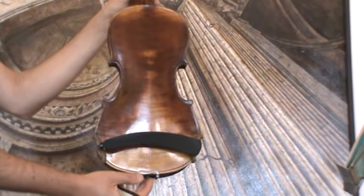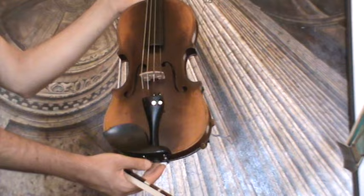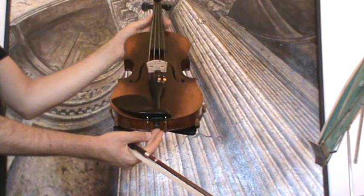The violin shows a nicely flamed two-piece maple back and a medium to fine-grained spruce front. In our workshop, it received a new setup with newly fitted Elder Ebony pegs, a new Ebony chin rest, a new Ebony tailpiece, as well as a new bridge and new strings.